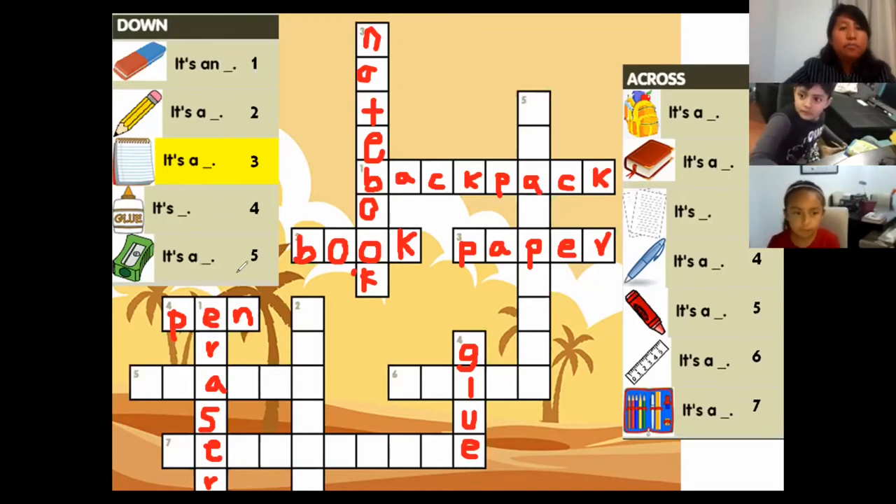Okay, how about number five? Number five down — it's a sharpener, a green sharpener. Wow, you know it! It's a green sharpener. Excellent!